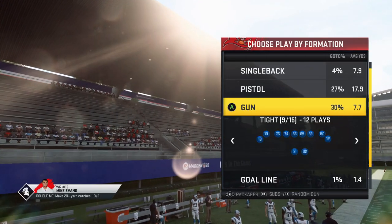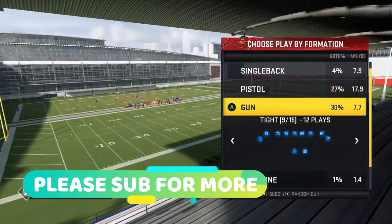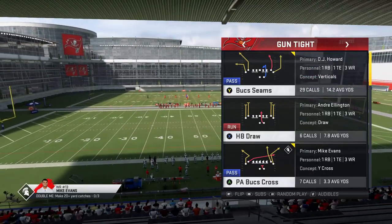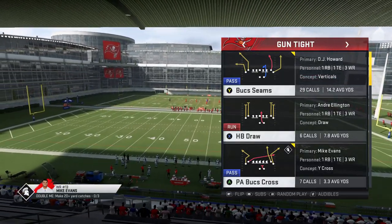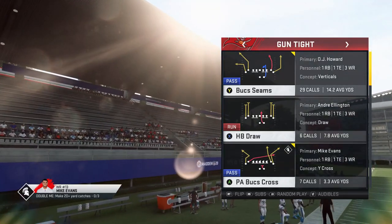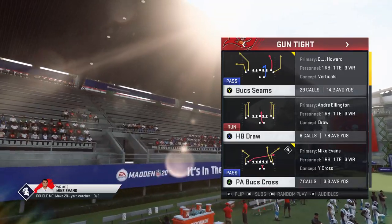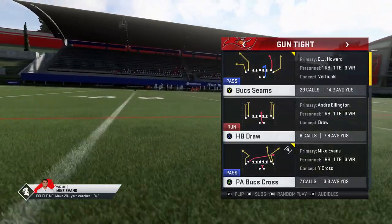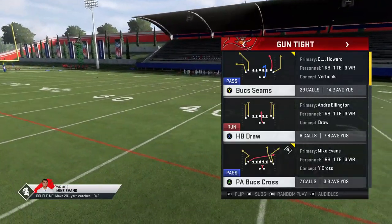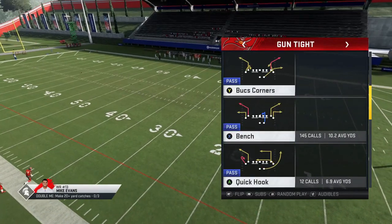Welcome back YouTubers and Madden fans, this is Mad Money Shot. Got part two of my Tampa Bay Buccaneers Gun Tight series today. If you guys didn't catch part one I'll put a link in the description — it's worth watching because I showed in just two plays, the Buck Seams and the PA Bucks Cross, how to home run just about every single defense in the game.